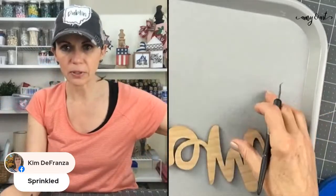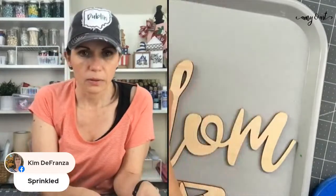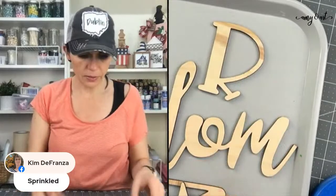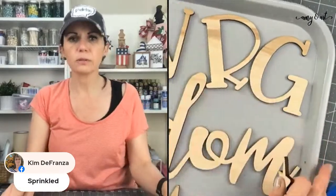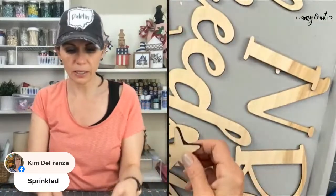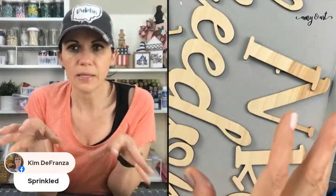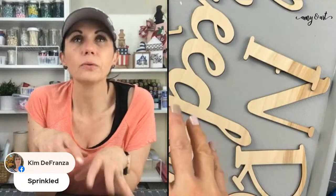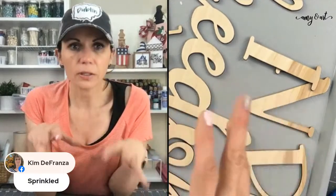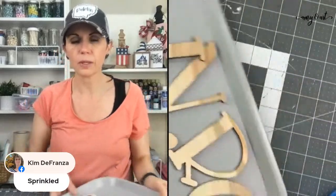We're not going to teach that tonight — we're going to paint! I have 'Ring,' 'Freedom,' and 'Let,' plus three stars. I'm thinking 'Freedom' needs to be red, 'Ring' and 'Let' maybe blue, and the stars — we'll just do a mix, like two red and one blue or vice versa.